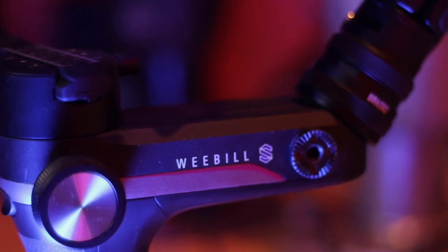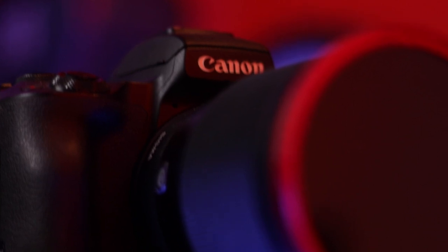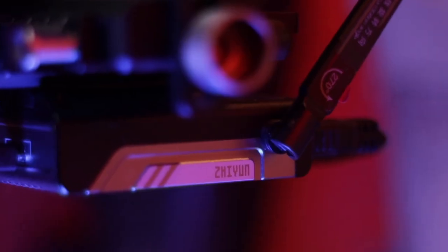Are you looking to connect your Canon M50 to the Zhiyun Weeble S and you want to know if the image transmitter will work? Let me show you how I did it and it can work for you too.